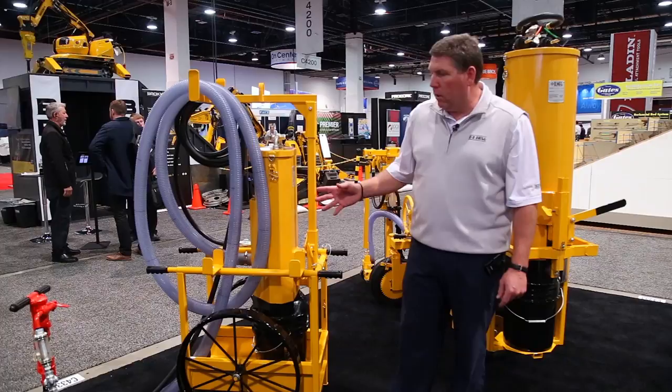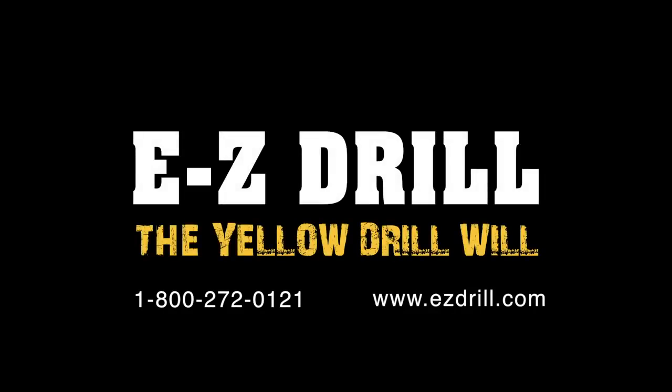We're real proud of our new product. If you would like to know more about it, feel free to contact us at EZ Drill.